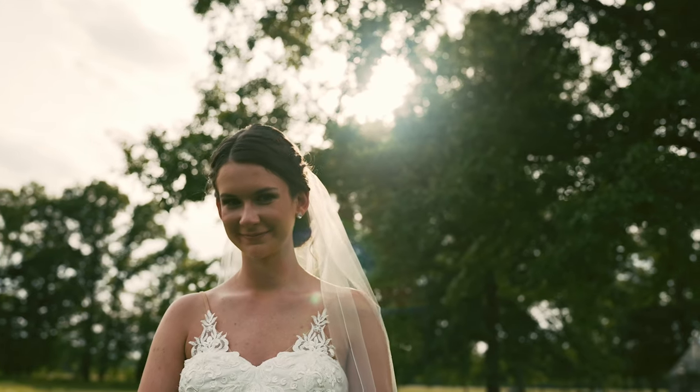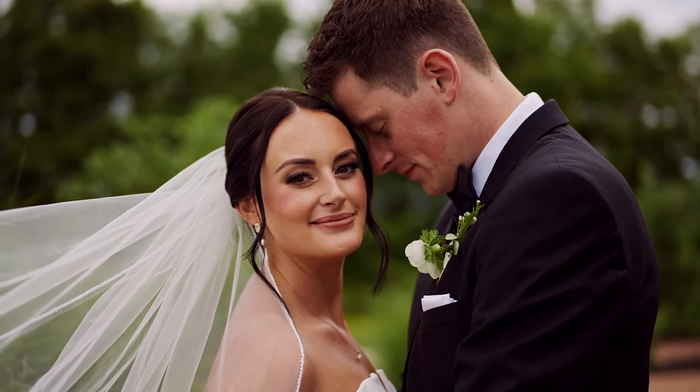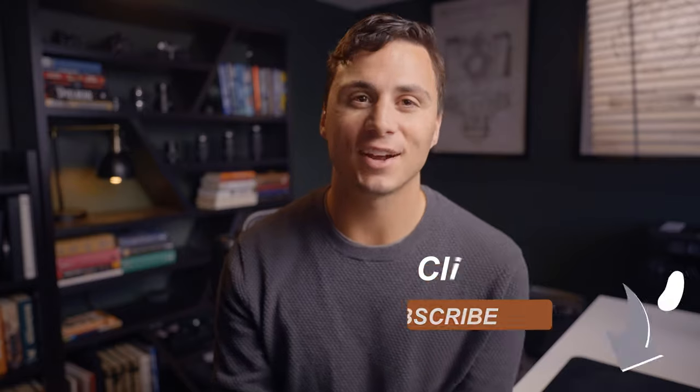If you want to watch a video where I outline my three-step process that took me from booking 5 weddings per year to 25 weddings per year while increasing my prices in the process, click the second link in the description to join my newsletter and I'll send you the videos so you can book more weddings. Hit the like button if you found value in this video and hit subscribe for more product reviews and tutorials in the future. I'll see you in the next one.